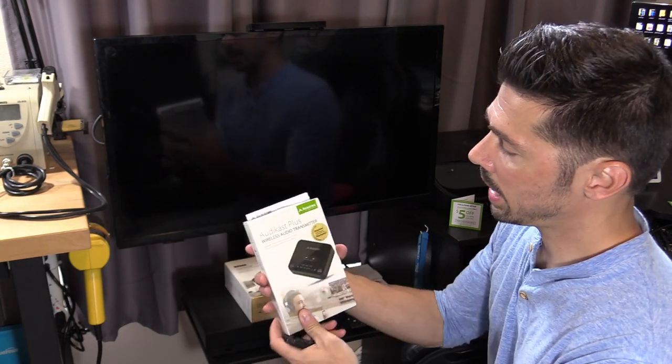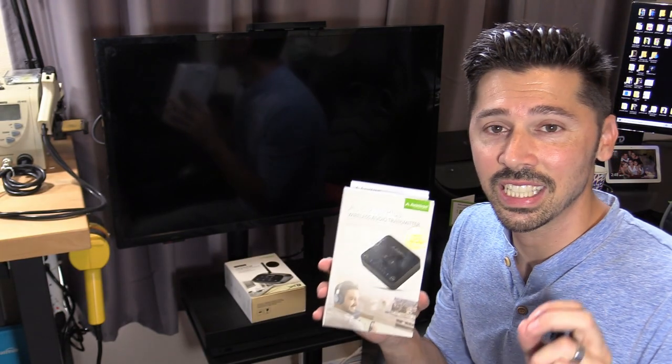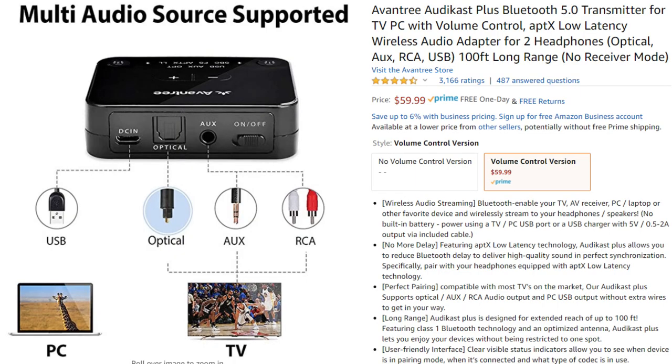This is the Audicast Plus transmitter. It has APTX low latency technology built in so you get the least amount of audio lag possible. The Aventry Audicast Plus supports optical input, low latency APTX technology, and you can connect two headphones at the same time. The range is around 100 feet, which is about 30 meters, and it has built-in volume control.